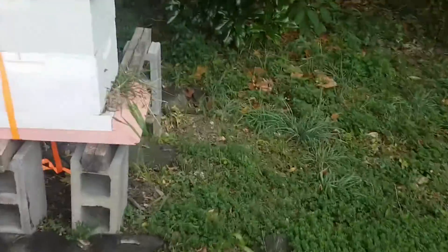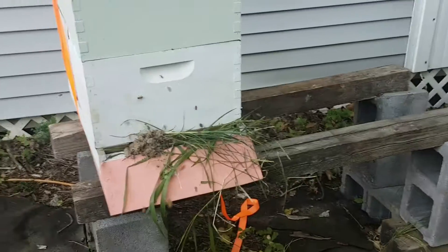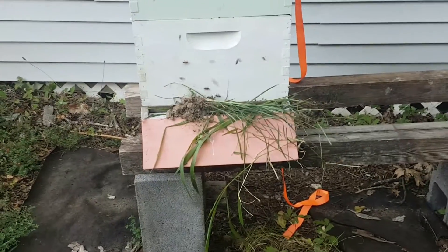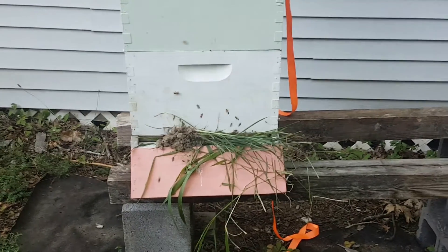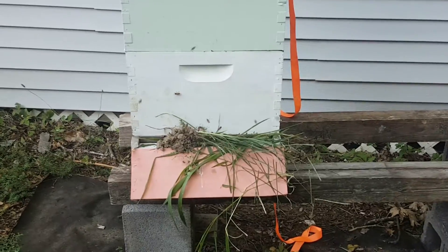When you can see the activity going like this, something's going on, and they will pick this hive clean — full of honey — because it's not as strong as the other one in bee population. So that's robbing.